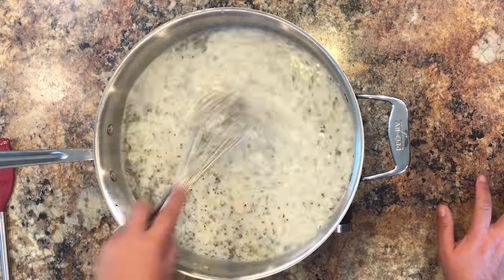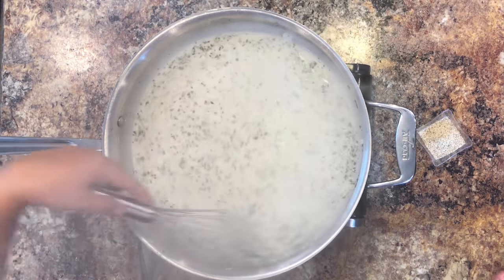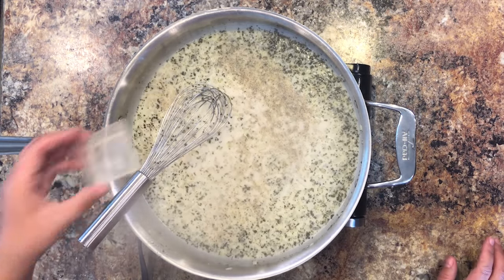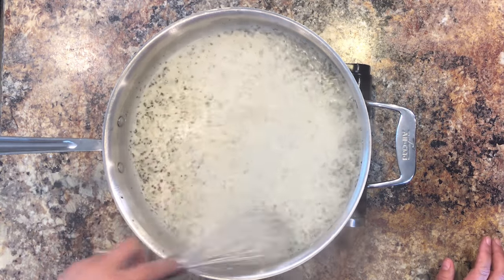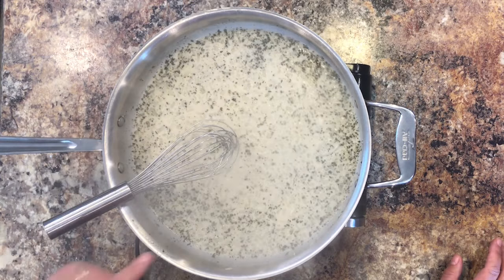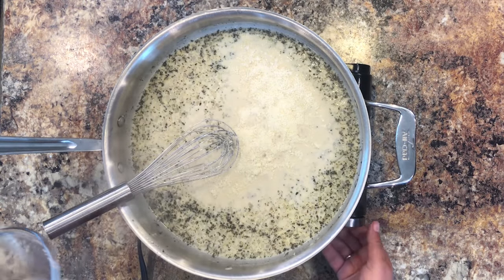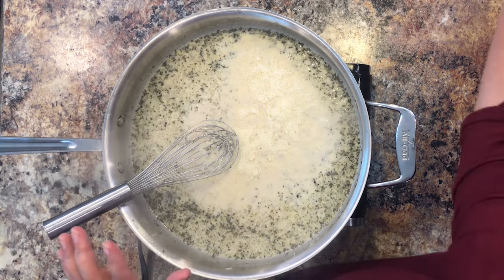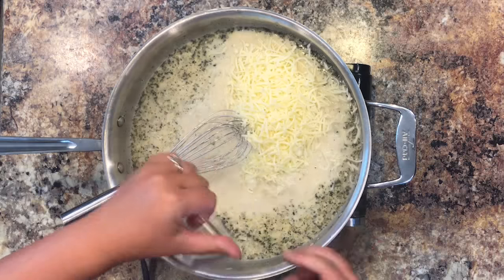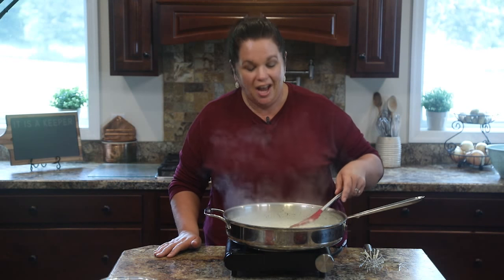The sauce has been simmering and you can see how it starts to thicken up nicely. You don't want it too thick, otherwise you'll end up with a dry casserole — you want it to have some moisture. I'm adding a little bit of my house seasoning blend, which you can also find on my website, for some salt, pepper, and other seasonings. Now with the heat turned off — I really don't want the cheeses to burn — I'm adding parmesan, pecorino romano (you could also use asiago), and mozzarella. Stir it all together.